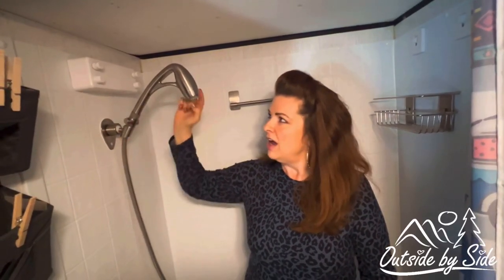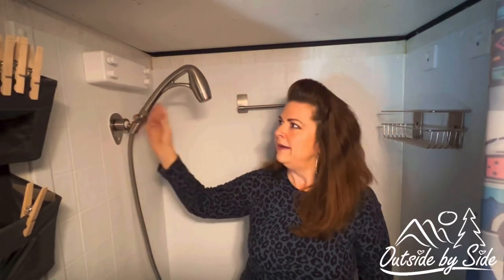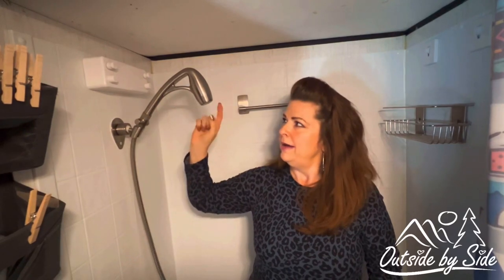The second modification we wanted to show you is our Oxygenics shower head. The shower head that came with the trailer wasn't giving us any pressure whatsoever. We did our research and this one induces air into the water, so it reduces your water consumption in the shower and also in your gray tank.